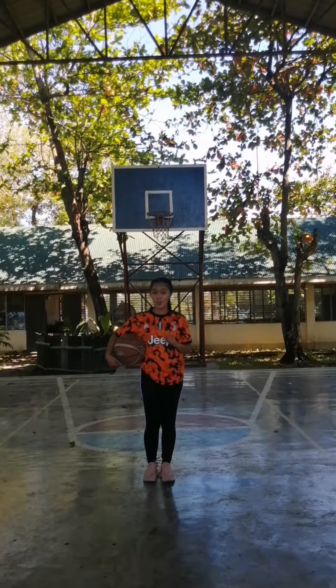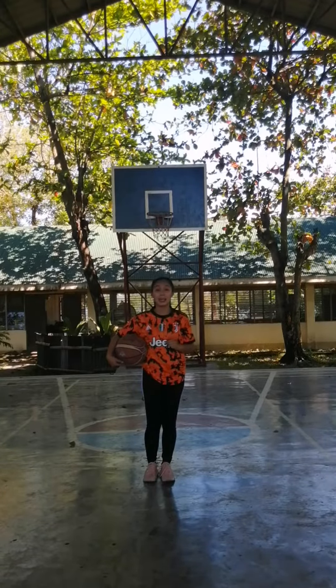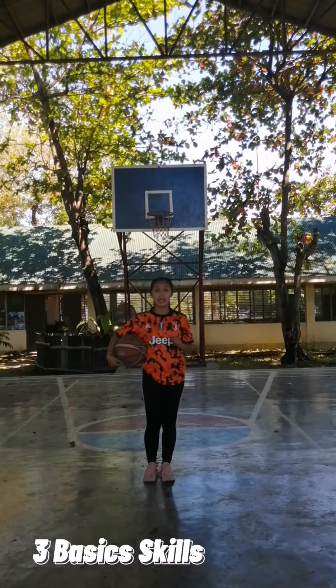Good day, Green 6 Learners. Today, I'm going to teach you the basic skills in playing basketball. There are three basic skills in playing basketball.